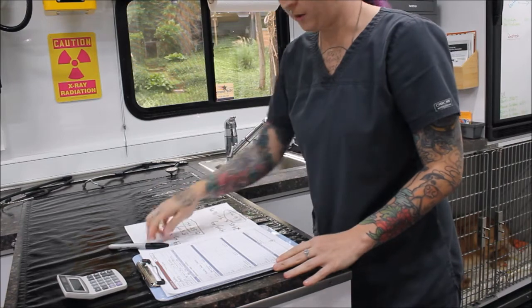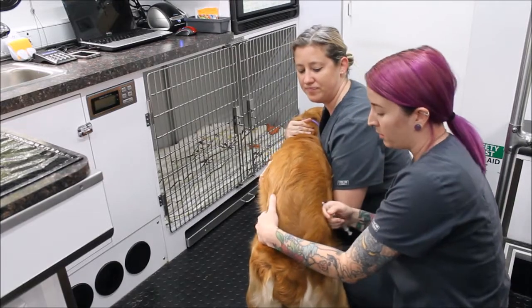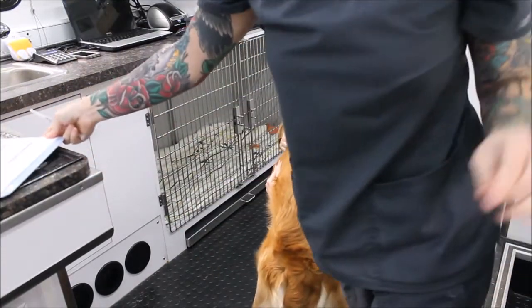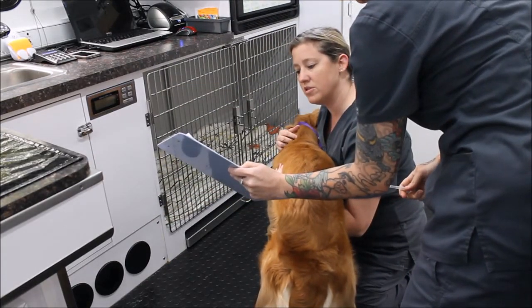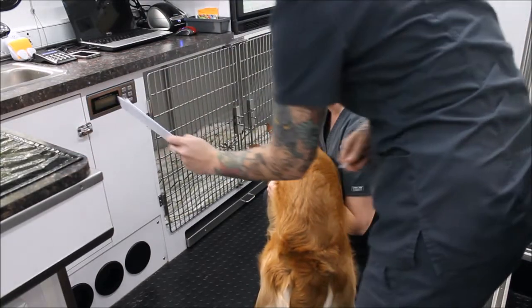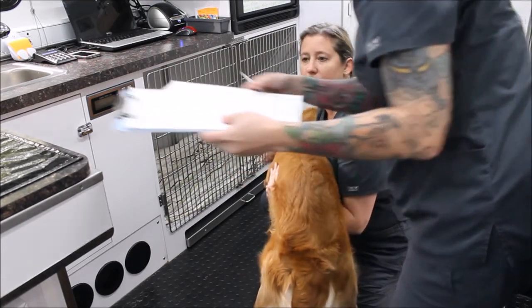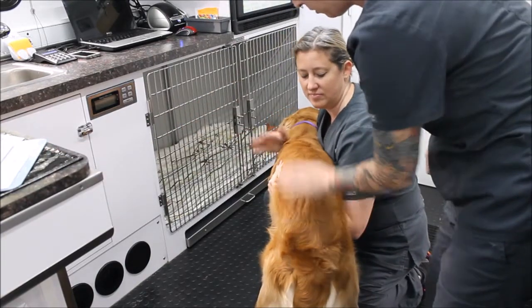Now I'll go ahead and get those drawn up, then we'll give him his IM injection. Now that I've drawn up my drugs, I'm confirming with the doctor that this is the correct dose. She double-checks: butorphanol at 0.2 mg/kg ends up giving 0.58 mL — that's right. And the propofol at 4 mg/kg gives 11.6 mL — confirmed correct by the doctor.